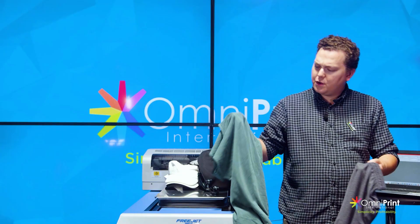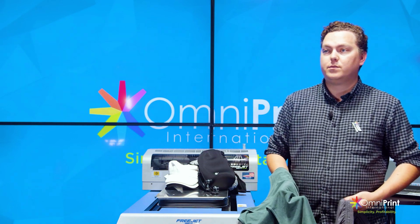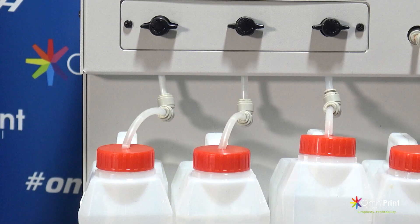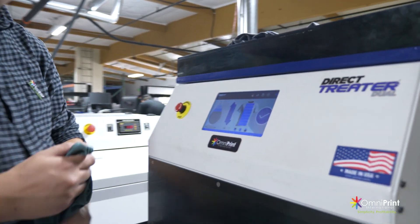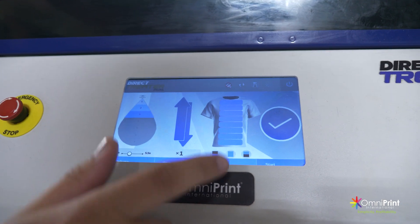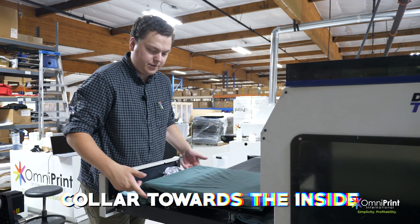Now that we've identified the items to pre-treat, let's head over into the production area and show you that process. We're over here on our production area now with our direct treater dual setup with dark cotton pre-treatment. We have the volume set to three, one pass in both directions, full coverage of the shirt. Let's go ahead and throw it in — you always want your collar towards the inside of the machine.